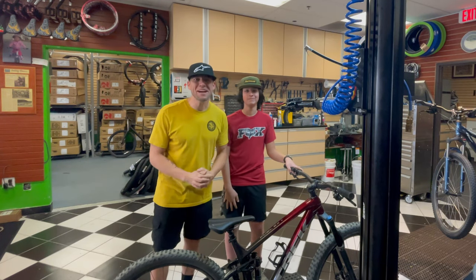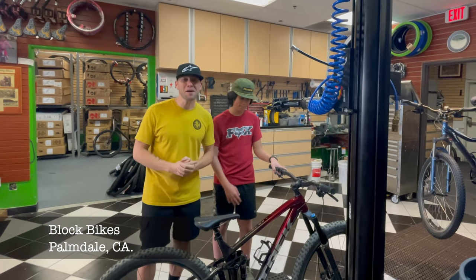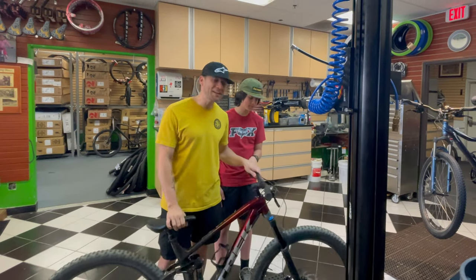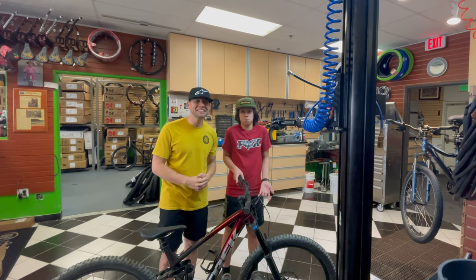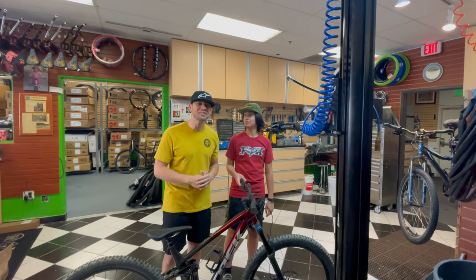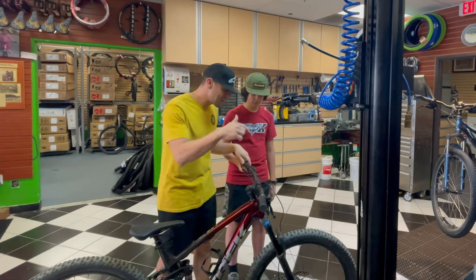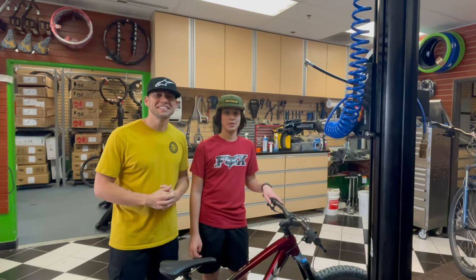Hey guys, welcome back to the channel. I'm Tony, I'm Justin, and today we're here at Block Bikes. We brought in Justin's bike to get the brakes checked out. Our friend Rich let us borrow the stand and said, 'Hey, throw it on there and figure it out yourself.' So we're going to be throwing this bike on here to see what's happening with this screeching brake — this sound has really been driving me crazy.